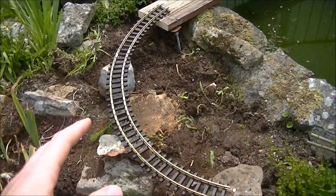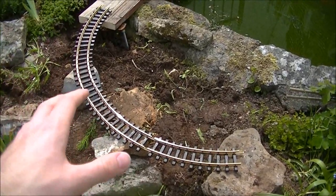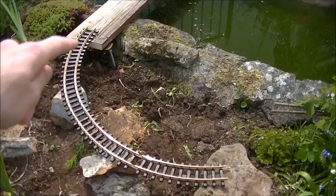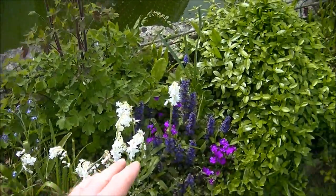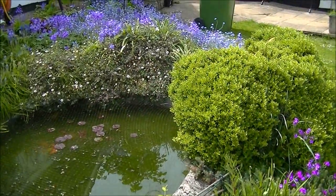All of this here will be raised up — it's just temporarily sitting on top. That's because we want to check that the radius of the track would be enough to get it from around the corner off the end of the bridge into a nice straight, before it goes into the flexi track which will take the sweeping curve all the way up to the flowers up there.